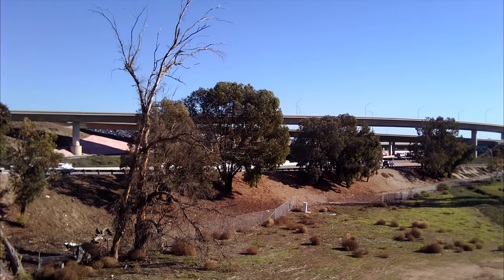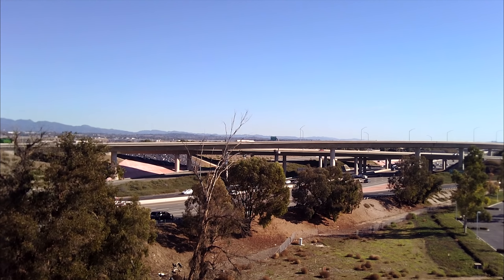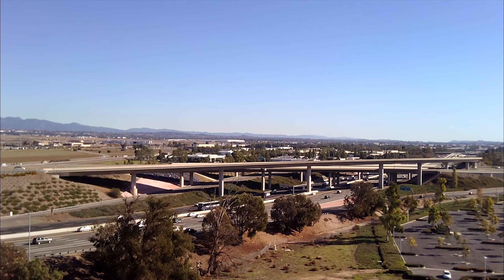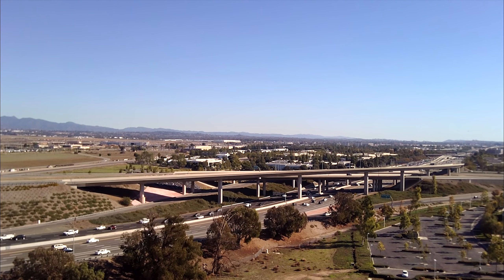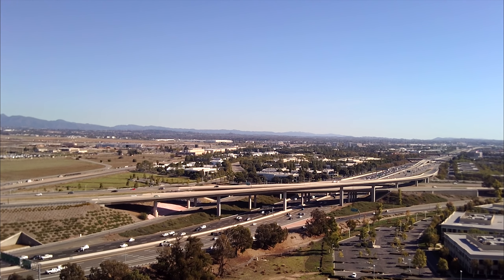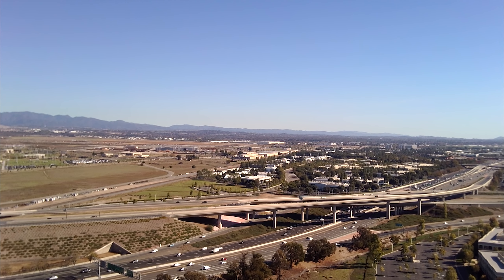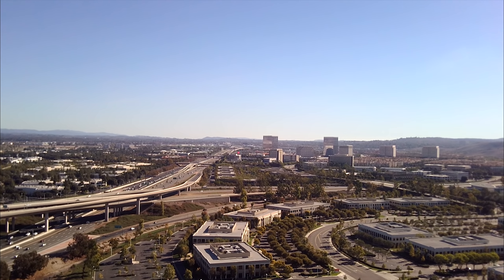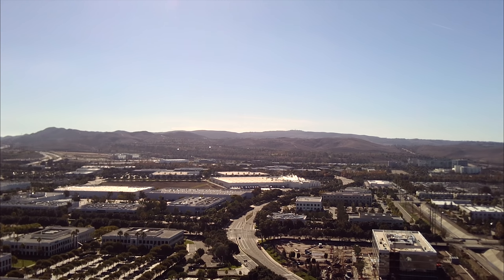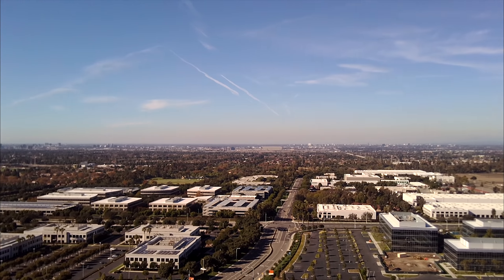I'm going to try a manual droney — pull back and go up. At 11.1 volts, still no battery warnings from the transmitter, and about nine minutes of flight time. Going to almost 300 meters away and getting a fair amount of break up. Let's try a little pan around here — this is about the slowest I can get the drone to yaw. I really wish there was a tripod mode; maybe they'll add that in a future firmware update.